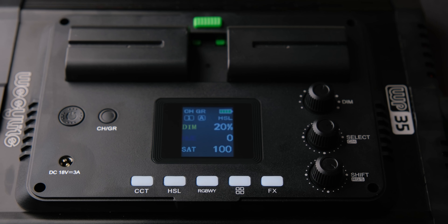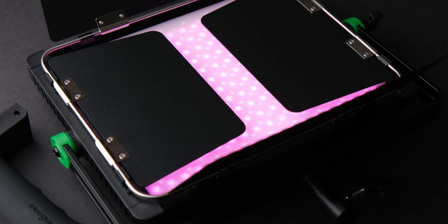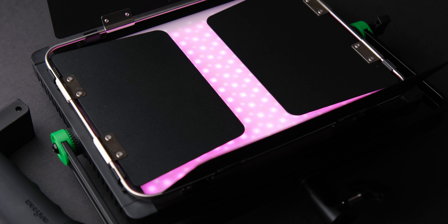For those of you new to the channel, my name is Andrei Dima. I'm a professional travel photographer and video maker, and today I will review the Weeylite WP-35 light.